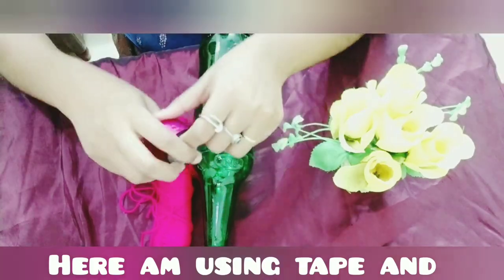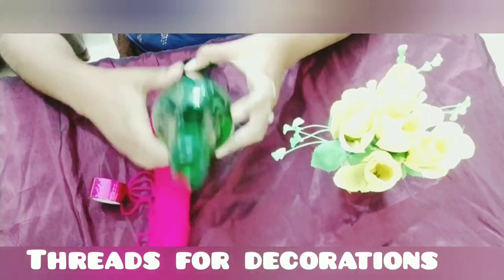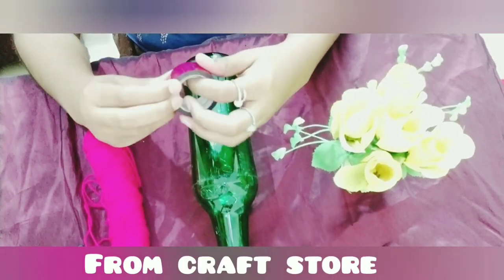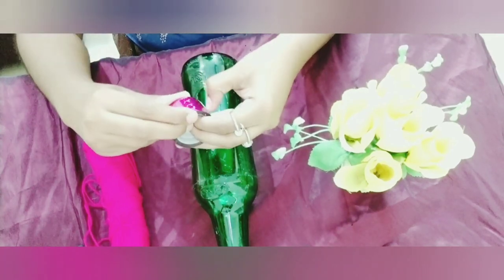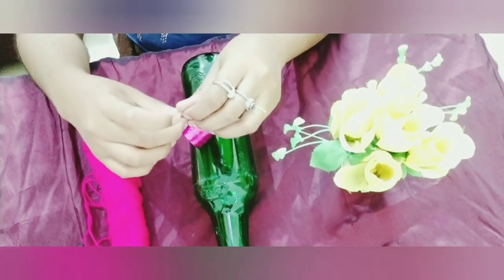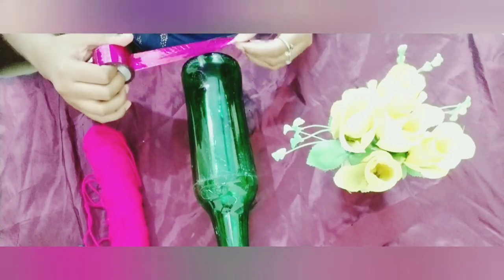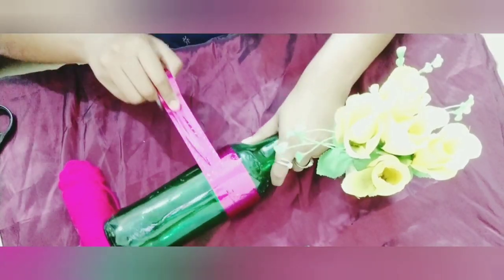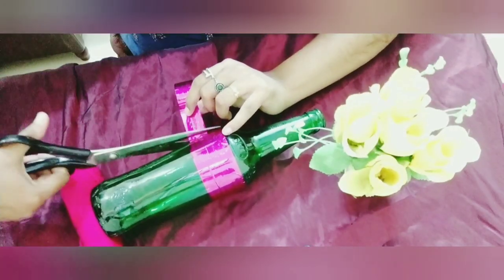In this video, I will use the thread. I will also use the bottles. There are a lot of ideas and a lot of videos. Now I will use the glittering tape. You can use the craft shop — it is available to you.